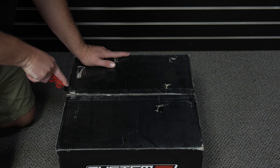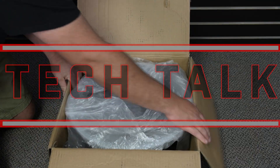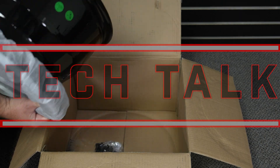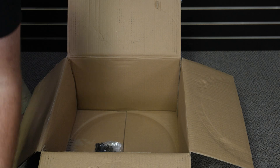Hey there, I'm Mark from System 3 Off-Road. This video is part of our Tech Talks series. Our goal is to help you, the customer, better understand our products. Whether it's tires or wheels, we want to help educate you on everything System 3.